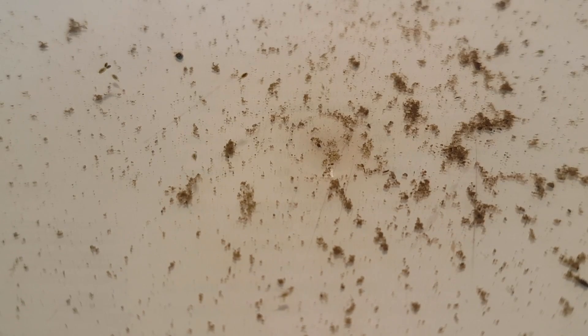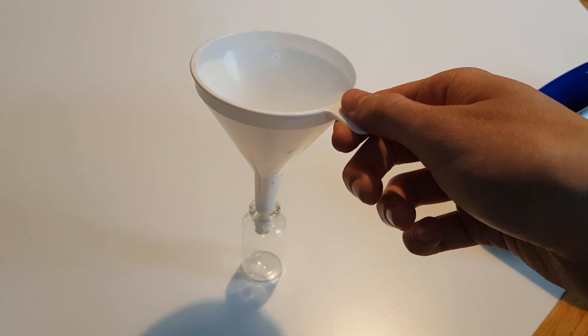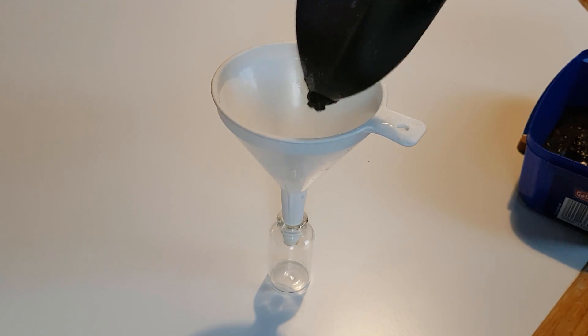There seems to be a lot of cyclops and ostracods, and I also caught a red mosquito larvae, but he wouldn't do well in a tiny ecosphere. Such a small jar is less than ideal to work with, so I'm going to use this funnel to get all the dirt and water in.